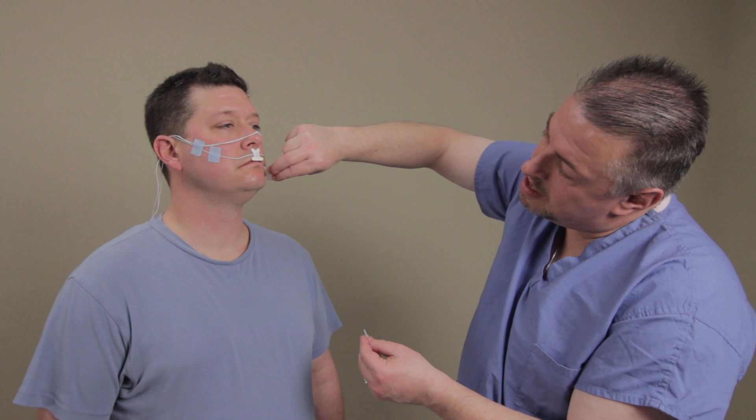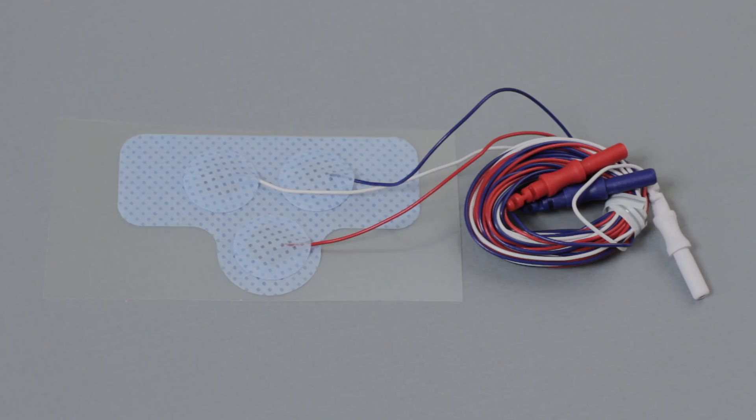As with all electrodes, proper prepping of the skin ensures good impedances. All three electrodes are pre-wired and pre-gelled for greater convenience and spaced one centimeter apart for low noise and to prevent bridging.